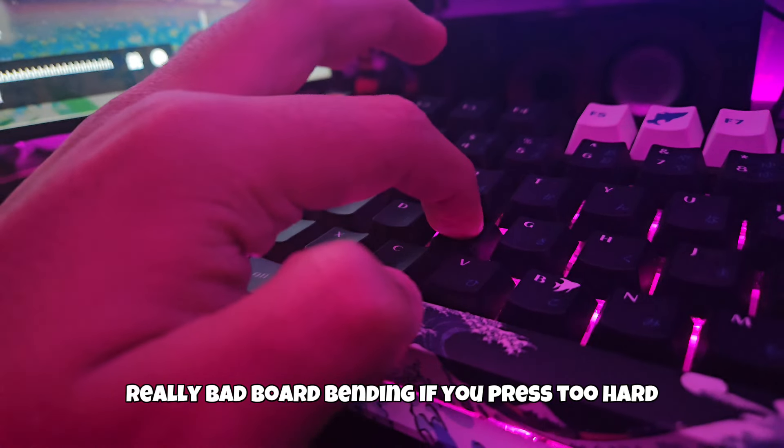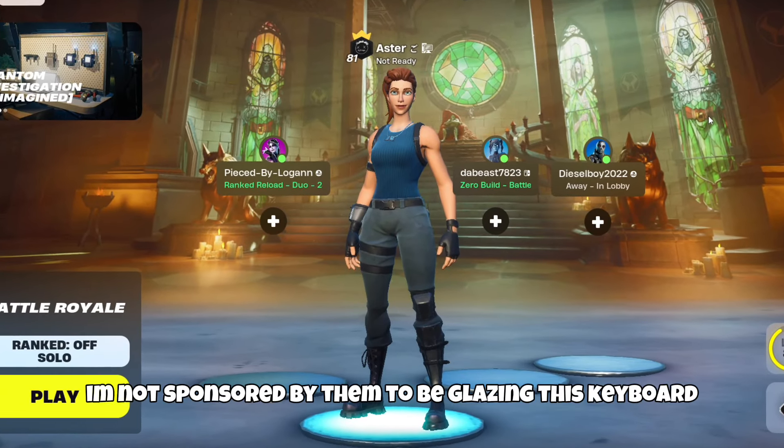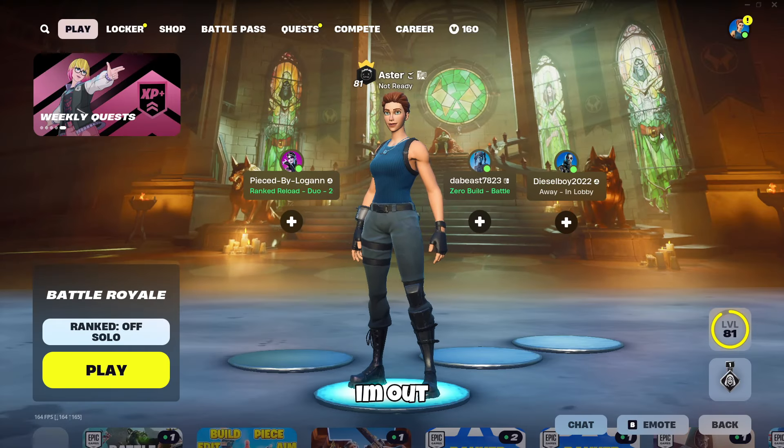The only bad thing I can think about is the wrist band, and that's it. I'm not sponsored by this company to be praising a keyboard like this, but I wish I was. Anyways, I'm out. Peace.